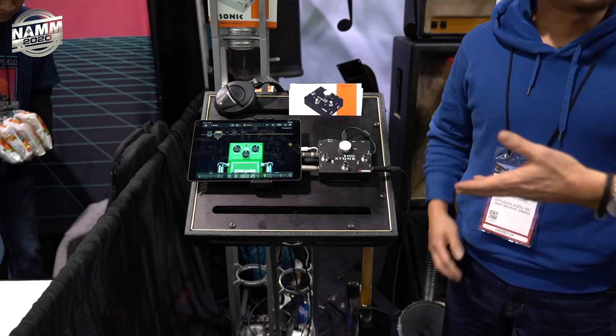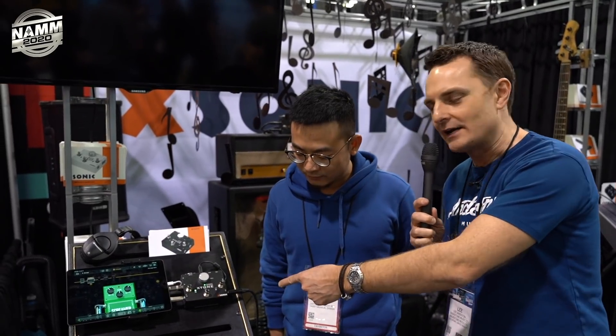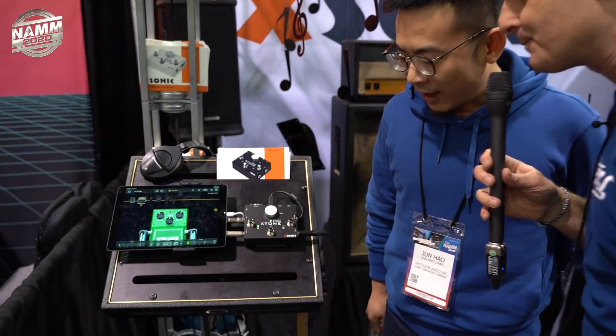I saw this pedal on the internet a few months ago and it intrigued me. It's a USB controller for iPad running software, and also an audio interface. I first saw it being used as a foot controller for things like Positive Grid. But I also saw an interesting story — that you can use this as a start and stop, and maybe even a loop-style pedal for watching YouTube videos. I know a lot of you guys like to jam along while we're playing guitar on our YouTube videos, so can you tell us a little bit more about what it does and which programs it works with?